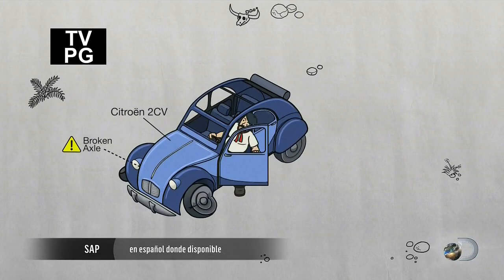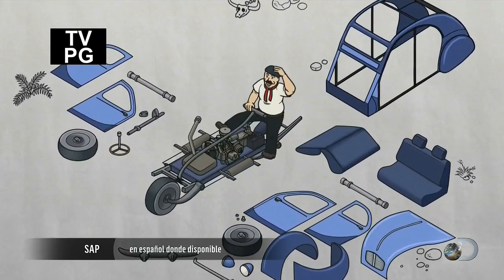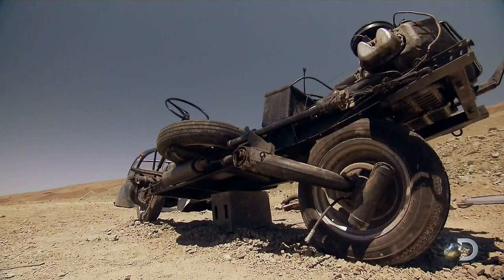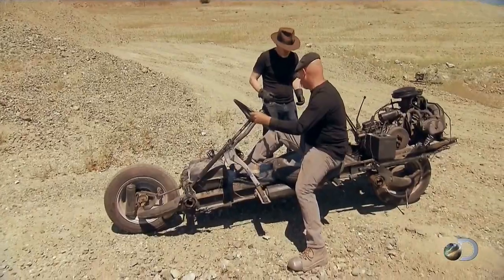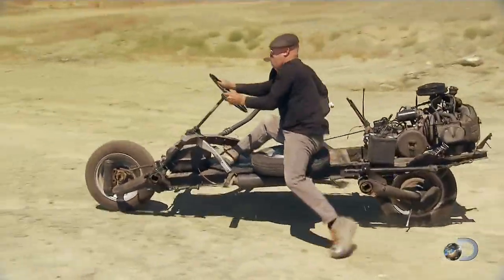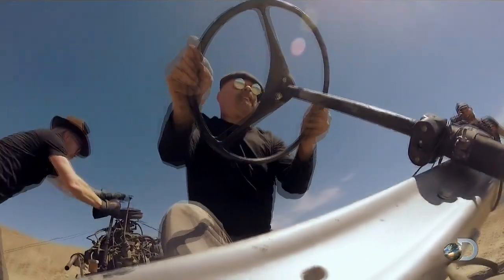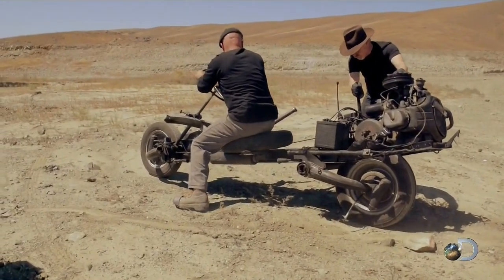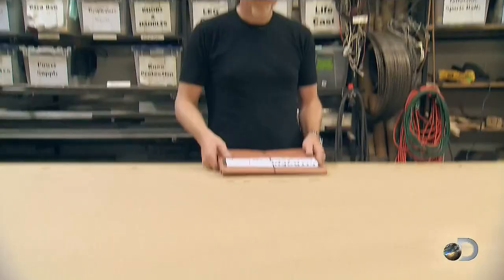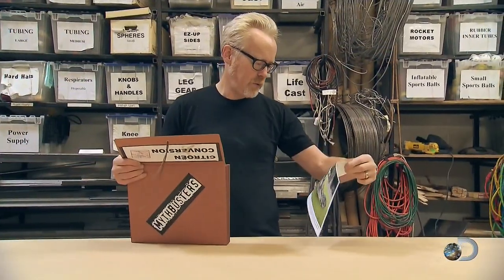The story goes that an ingenious engineer turned a motorcar into a motorcycle to escape death in the desert — but Adam and Jamie's design came closer to causing death than preventing it. All is not lost, however, because back at the shop the guys have unearthed a series of photos that supposedly show the real deal.